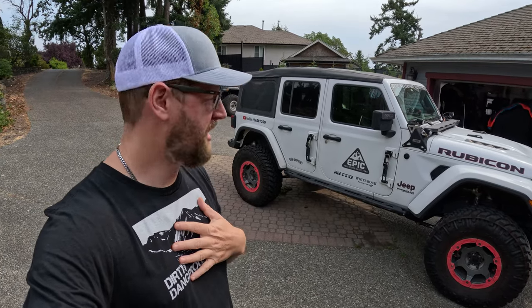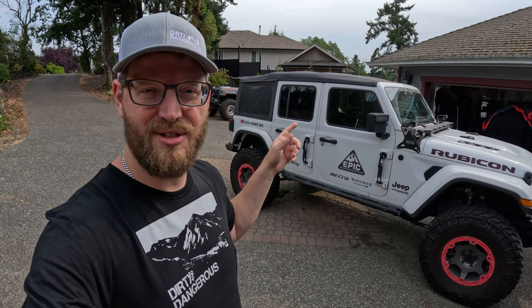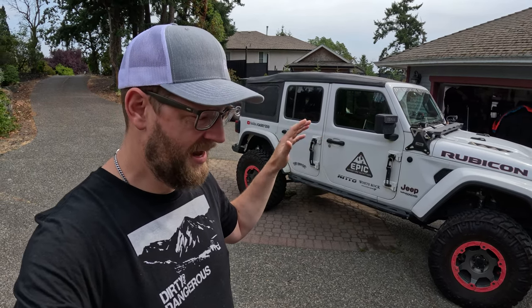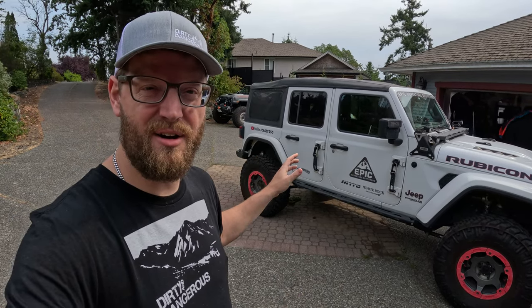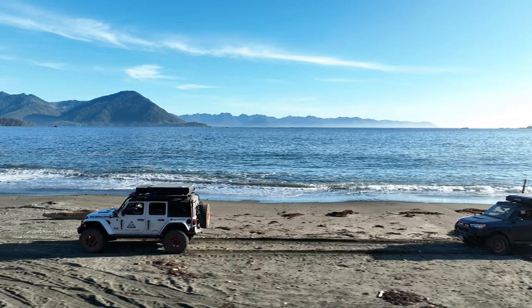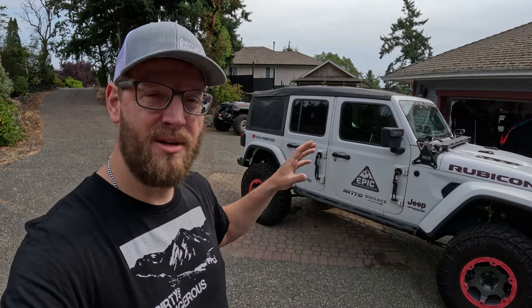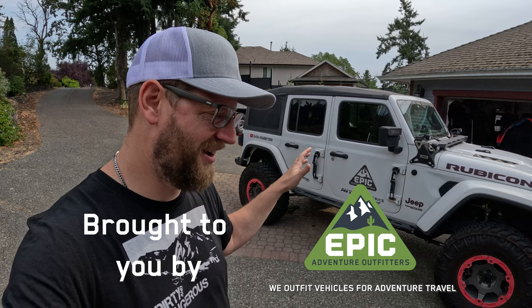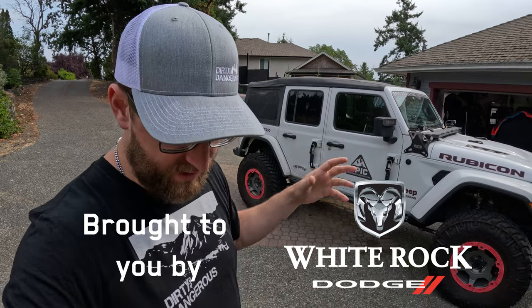What's going on guys, welcome back to the channel. My name is Casey and behind me is my 2020 Jeep Wrangler with a soft top. I've owned this Jeep for almost three and a half years, had the soft top on the entire time, and I thought it's time to answer some questions that you guys leave me. I get a lot of questions about the soft top — I leave it on 365 days a year.